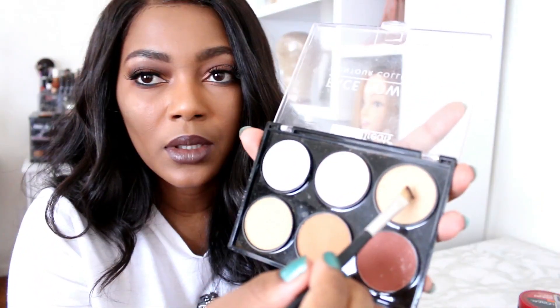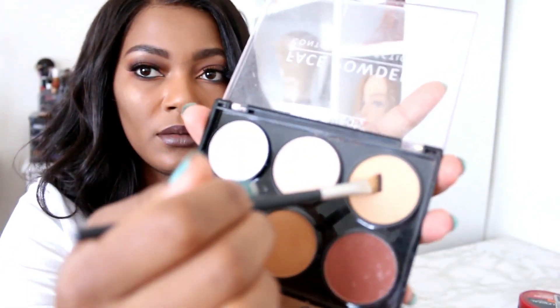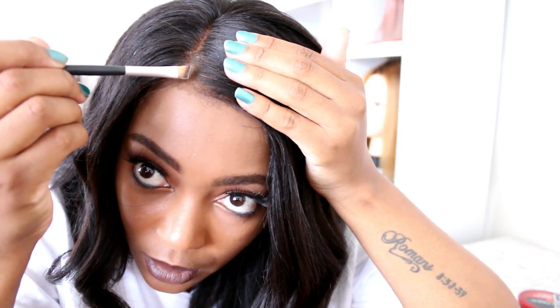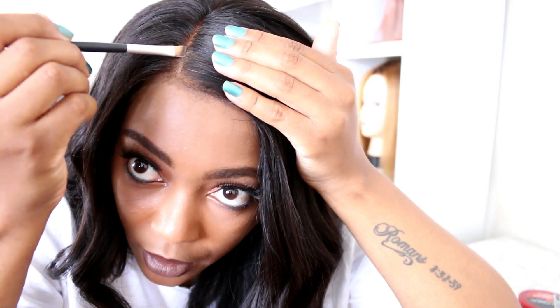I'm going to go in with this lighter shade here, just because your scalp is generally a bit lighter than the rest of your skin. I'm trying to do this on camera which is not easy, so please forgive me if I'm out of frame. What I want to do is just make my parting stand out a bit more.